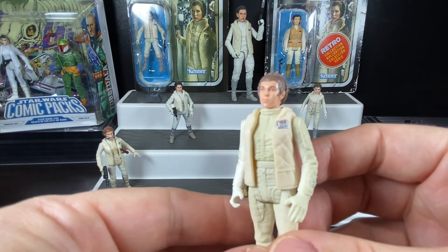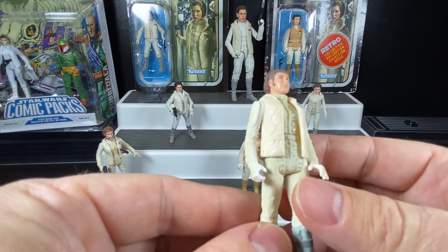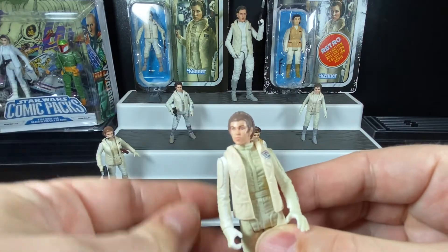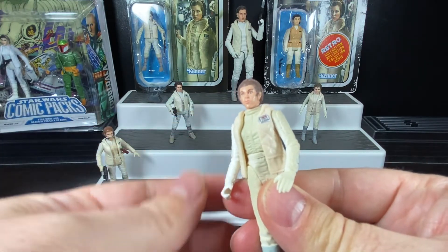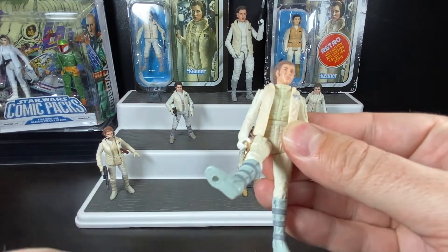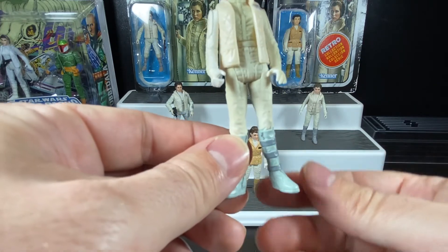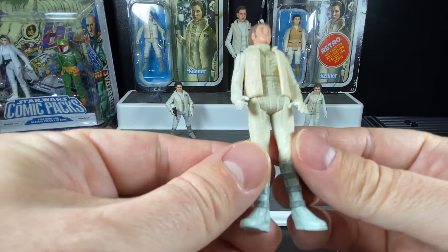She's got a vest on top of her outfit, which gives it a nice depth and 3D look, making it a lot more realistic. She has articulation at the arms, head — which turns side to side — and at the waist, which was standard for POTF2 figures. At the legs you can lift them up, and the boots are painted a different color nicely. This one does have a real different slant on the legs, which is interesting and makes it kind of difficult to stand.